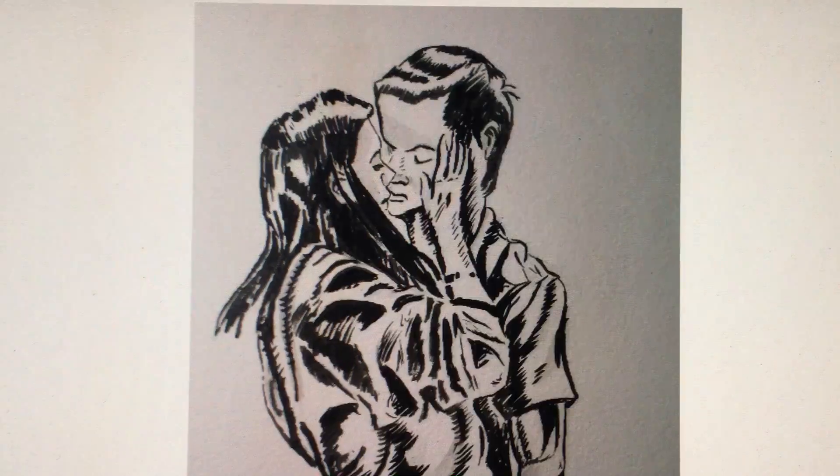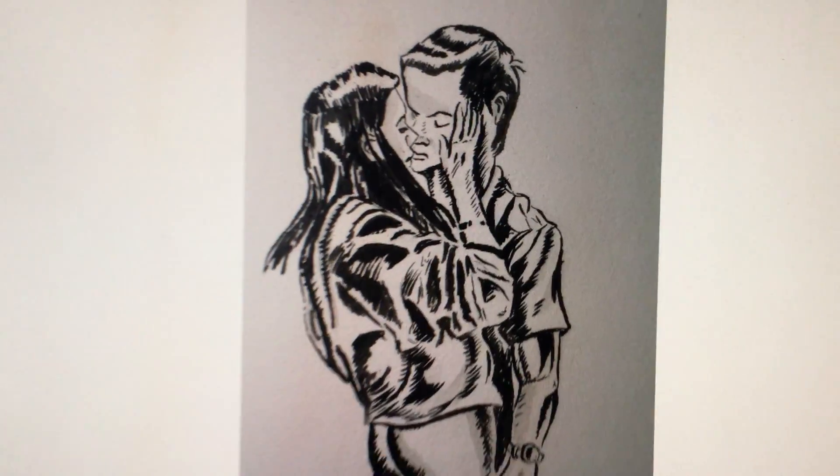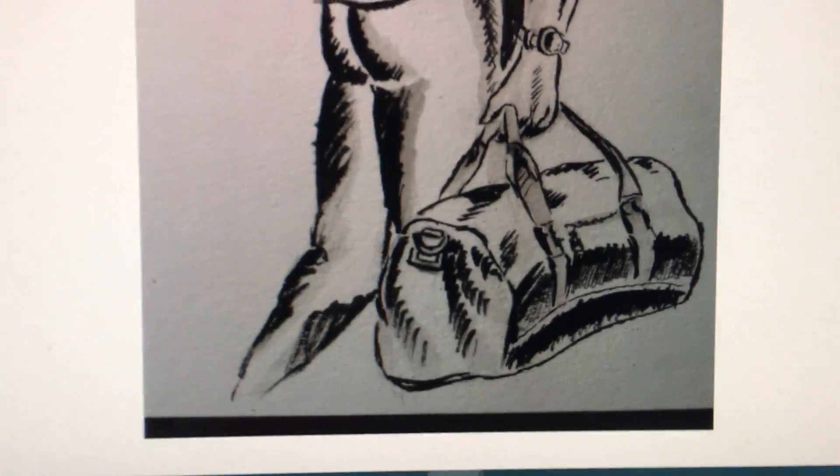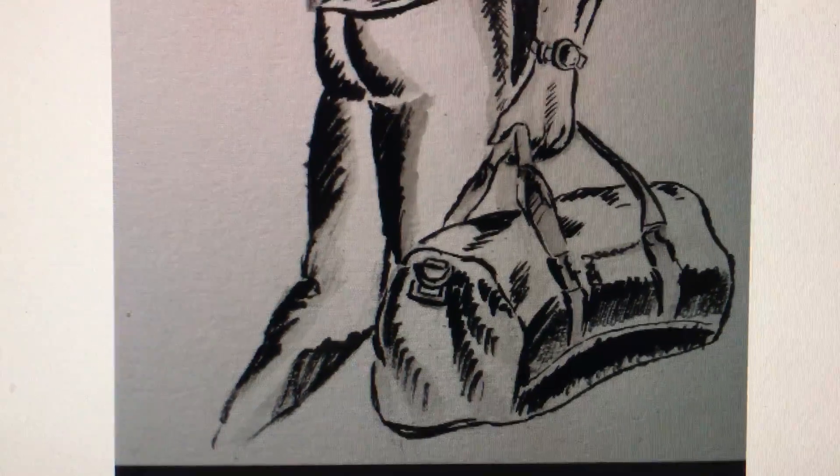I then used ink and erased all the pencil, so this is how it looks using ink. Then I used ink wash as a halftone.